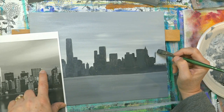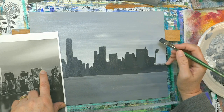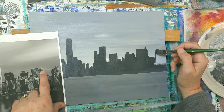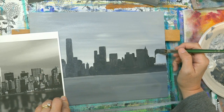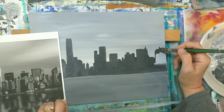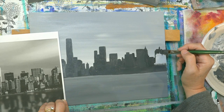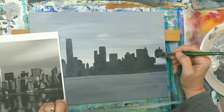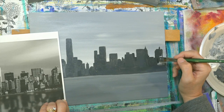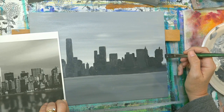That one is just about right there. There's some towers up here of some sort — there's a tower right here, and then one right here.